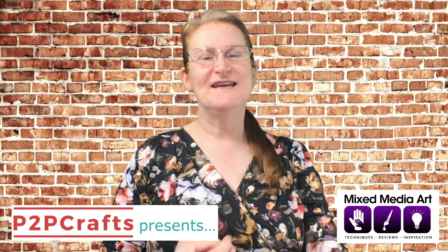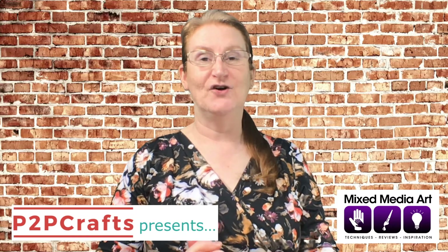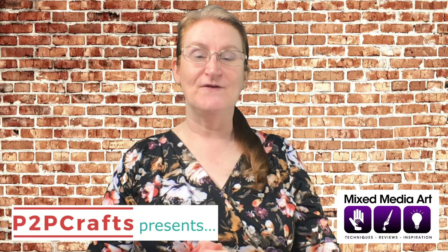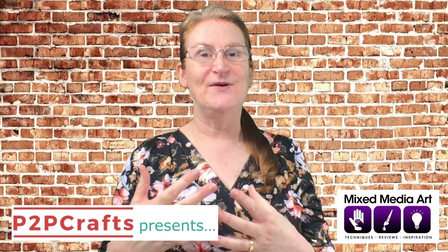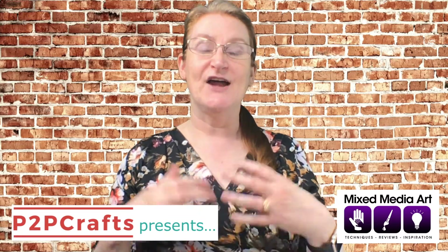As well as running the From Picture to Page paper craft show, I also run mixedmediaart.net, which is a retailer based out in Mount Waverley in Melbourne. We've got an online store as well as a little shop, and we love supporting the Picture to Page shows. Today we're bringing you the idea of creating a COVID diary.